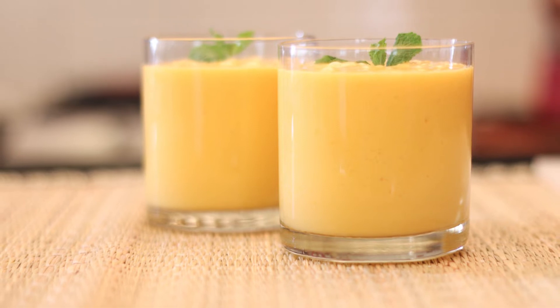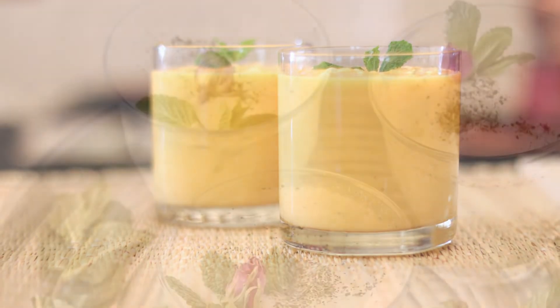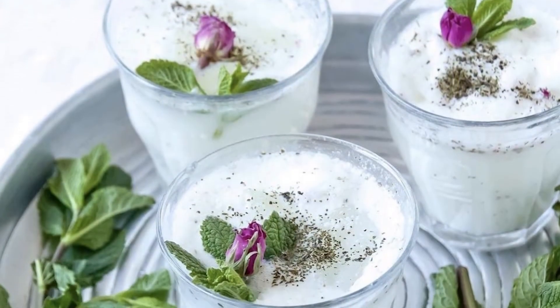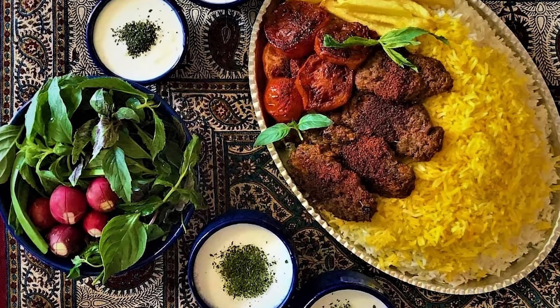This beverage is a bit similar to the salty Indian lassi drink. Light, cold and refreshing, Doogh balances other warm dishes that are heavier or spicy.